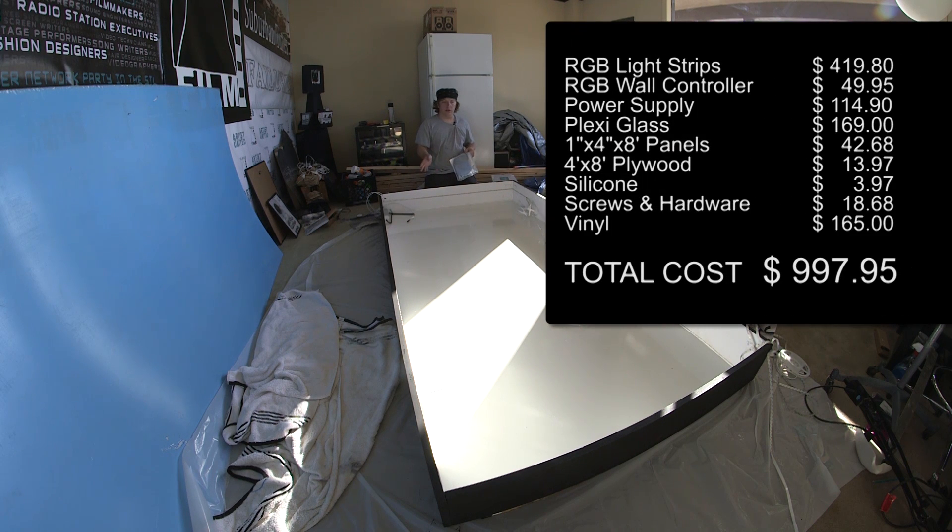So far with the cost of the wood, the silicone, the paint, the light strips, the hardware, and the plexiglass, I should be somewhere under the ballpark of $1,000.